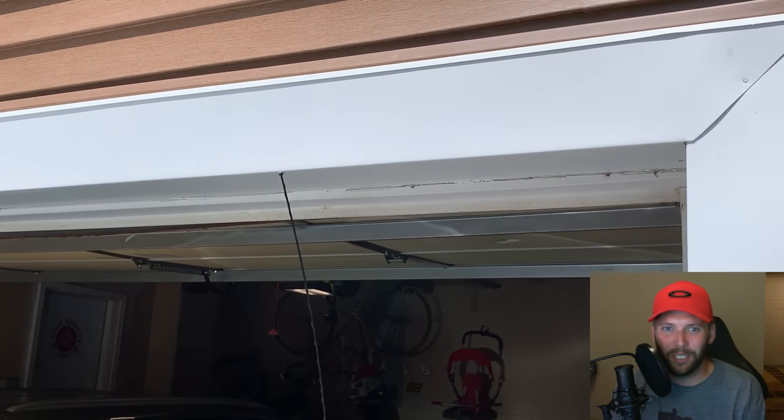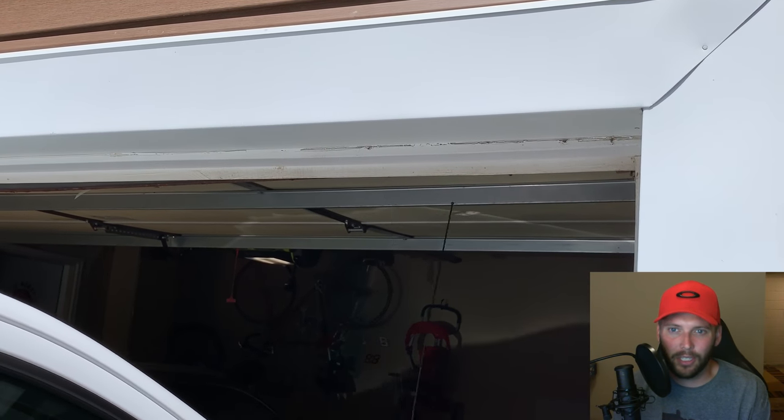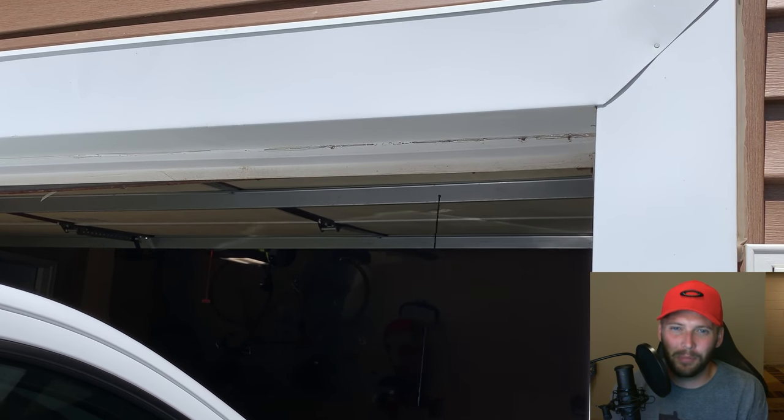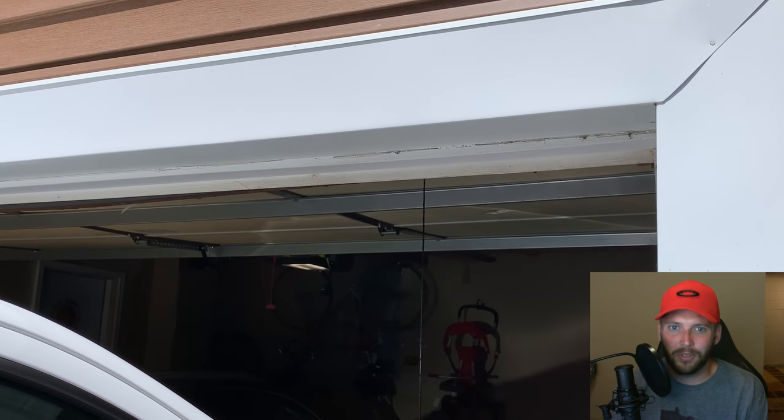Yep, that antenna hits pretty good. It always used to just barely catch that top sill plate, but now we're scraping pretty hard. I've always been skeptical of putting on one of those stubby antennas.